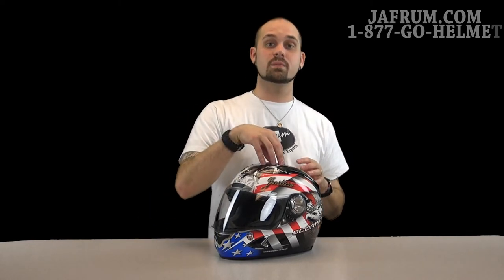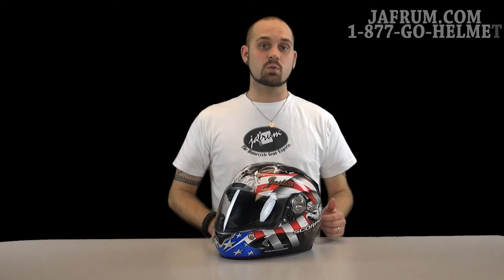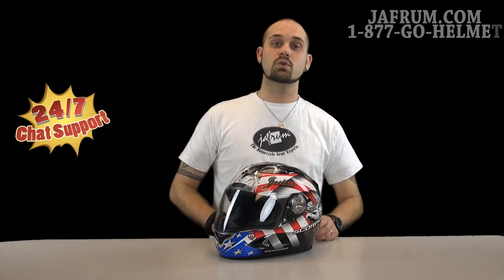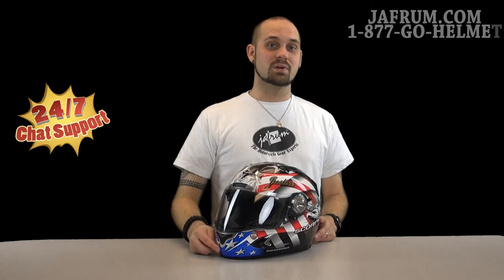If you've got any other questions about this helmet or want to know more, check out our video on the solid colors where I do the total breakdown and tear the guts out of this helmet. But if you've got further questions past that, feel free to give us a call at 1-877-GO-HELMET. Visit us at Jaffram.com where we have online experts available 24/7, because remember here at Jaffram — you do the riding, but let us go the extra mile.